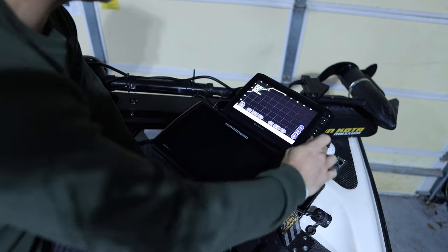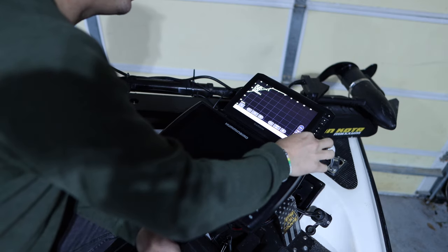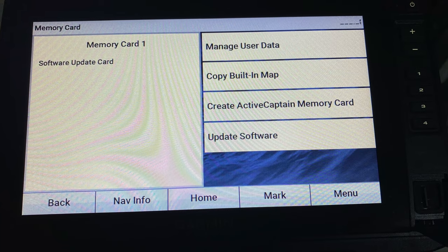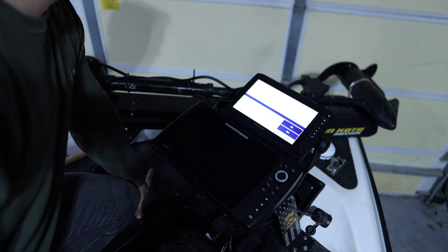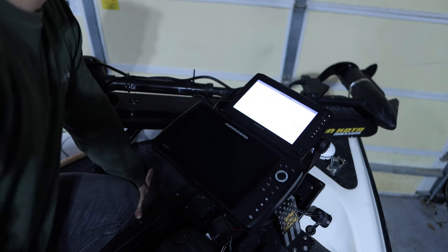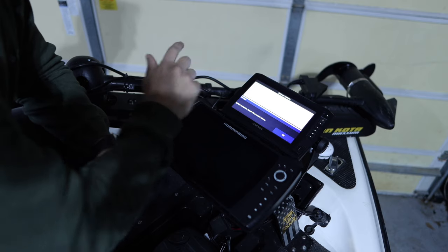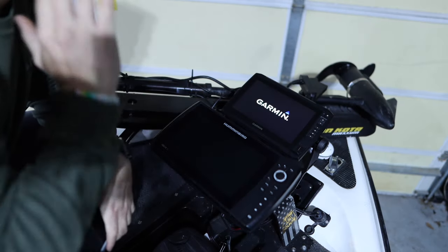I've powered on my unit and I'm going to open up the SD card slot and insert my micro SD card. It comes up with a menu, and I'm going to hit 'Update Software.' It warns that the update takes a long time and must not be interrupted — I hit Yes, and it goes through the update process.